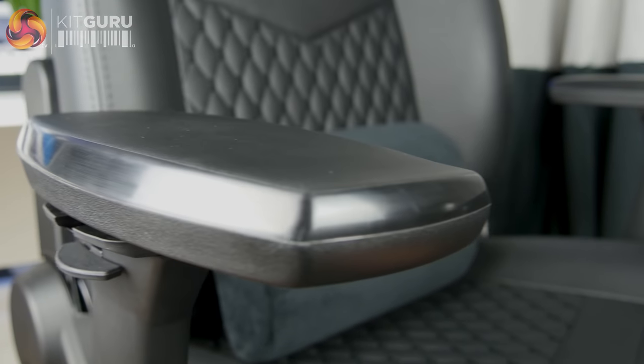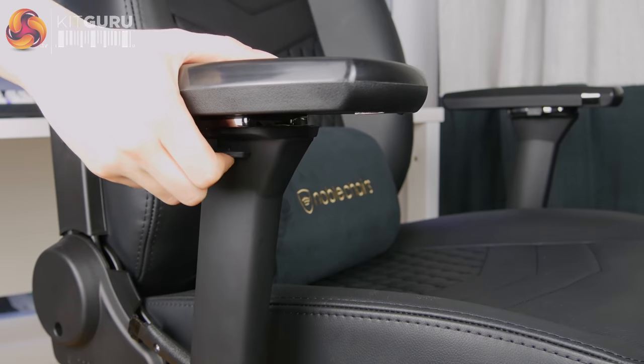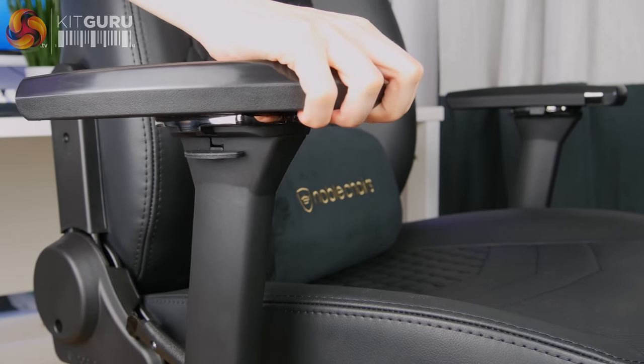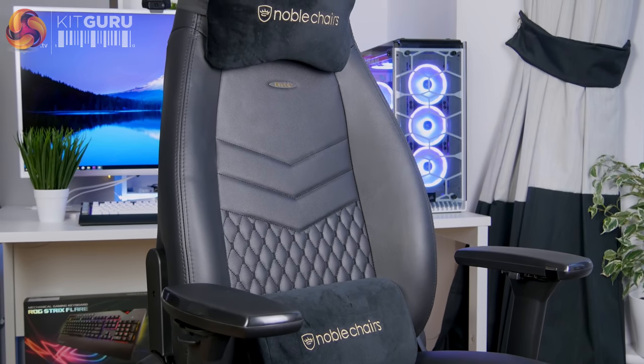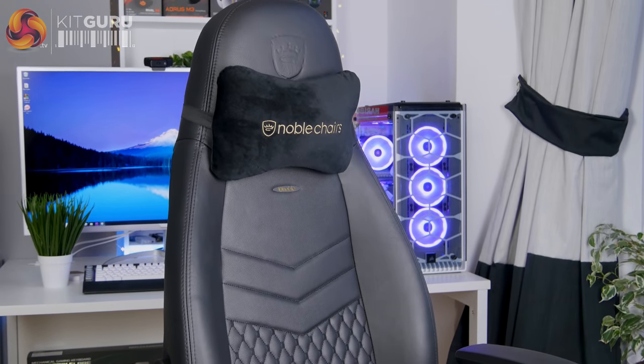The armrests on the Icon are really quite nice — I think Noblechairs have improved them over the armrests on my Epic series. They're still 4D adjustable, going up and down, forwards and backwards, inwards or outwards, or you can angle them in and out as well. However, they seem much easier to adjust and glide a lot more easily. I also like the design with the metal button, which matches the overall aesthetic of the chair nicely, and they're made of a firm rubbery plastic that I found really comfortable to lean on.